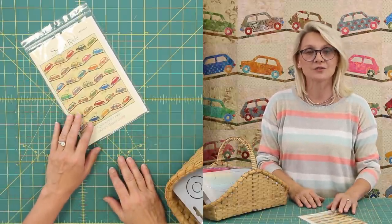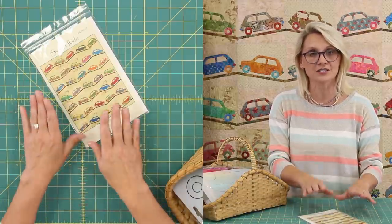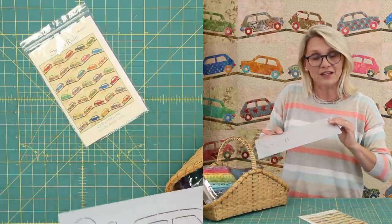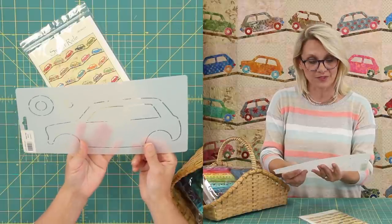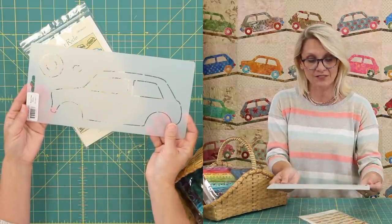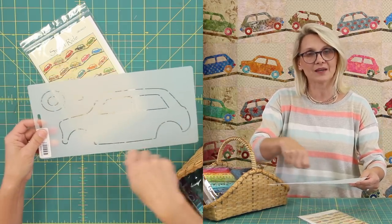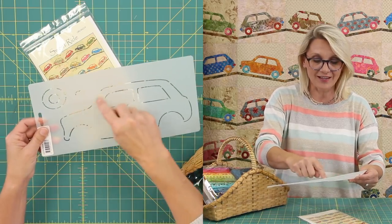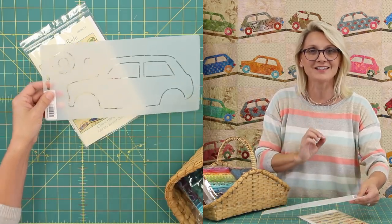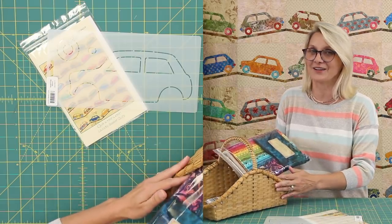This pattern includes full-size templates — you don't have to change anything on it. You trace your designs from the templates in the pattern. Sometimes when I'm making multiple pieces, I like to use a stencil to draw it. We do have a Sweet Ride stencil, and it is wonderful because with 20 blocks, my hand is going to be hurting, and when I'm running through the stencil, my drawing is going to be nice and straight.